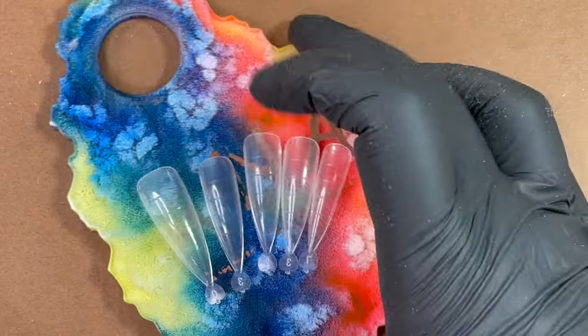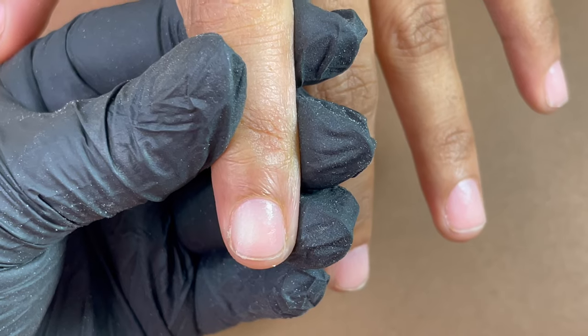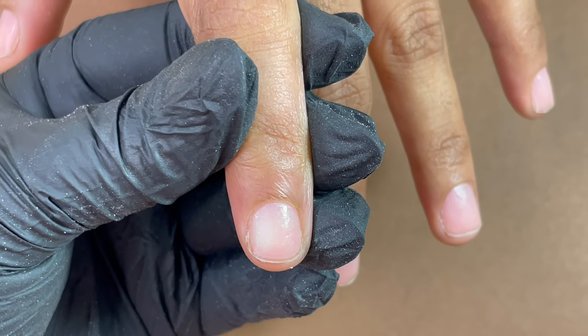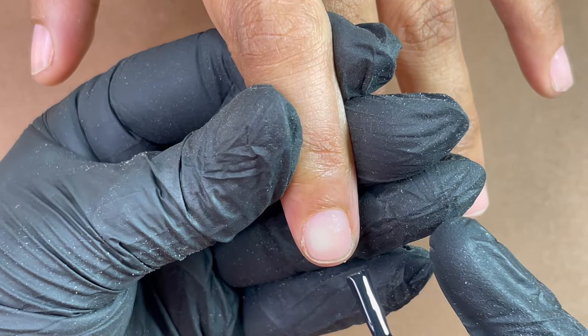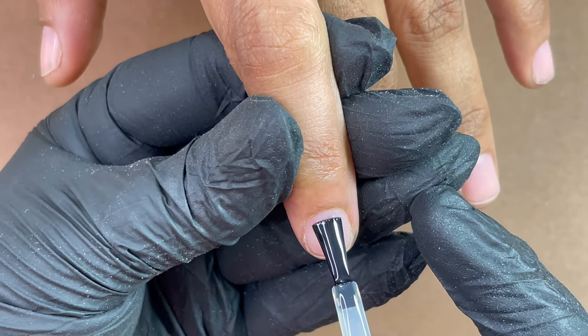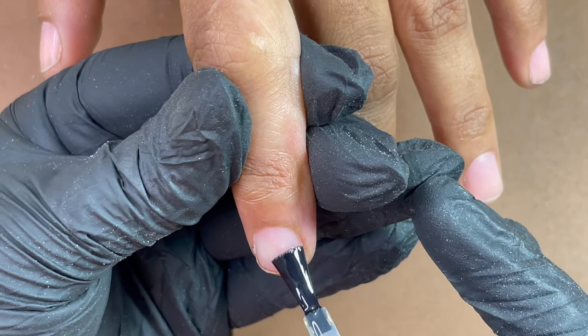Here I have the dual form which I have already measured. There are different types of dual forms and all different types will be shown in the workshop. If you're interested, please feel free to register — you can find all the details on my Instagram page at Anna Nail School. I'll leave the links in the description box so you can DM and register. Now that we have all the right sizes selected, I'm going to start.